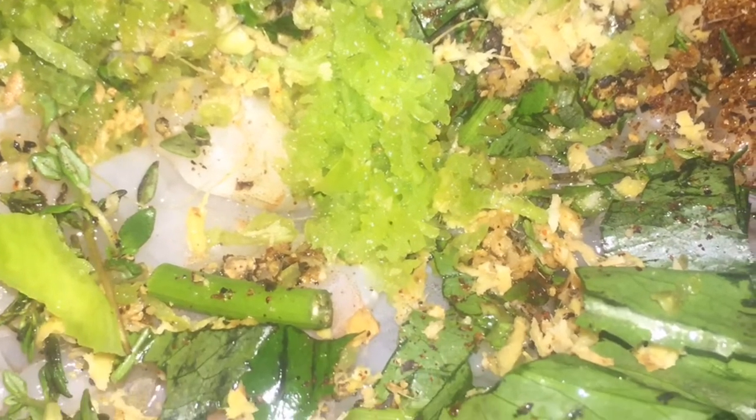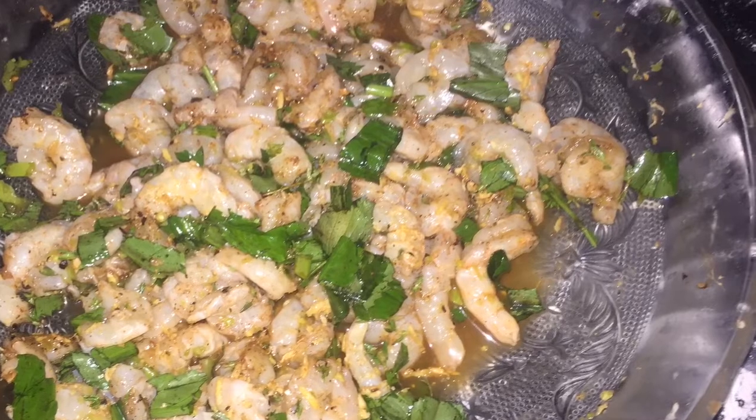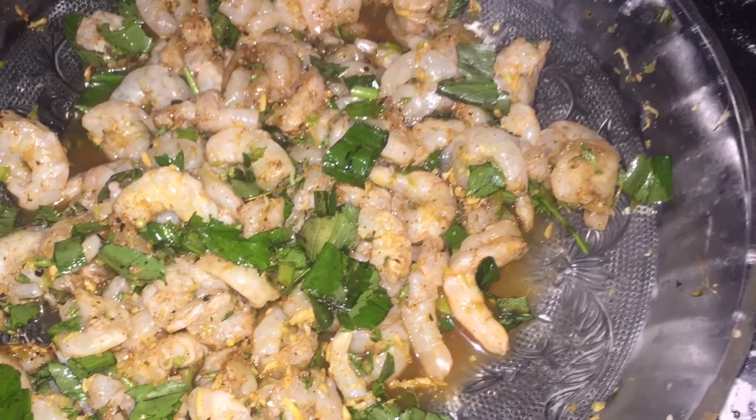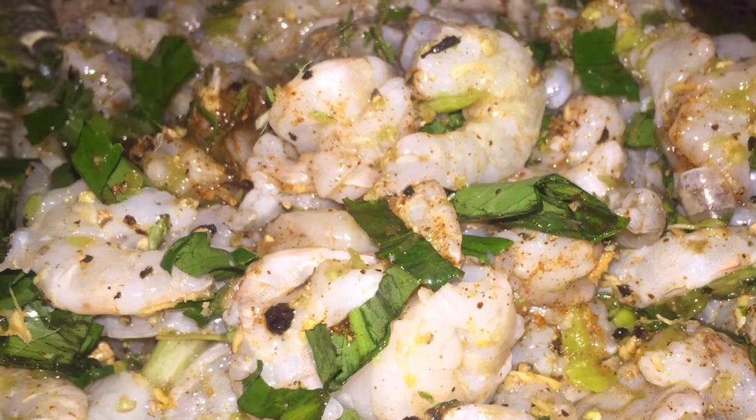I am going to give it another wash. And then I am going to use some olive oil, some paprika, some cayenne, ginger, pimento, chive, celery, bhandania. I also added some salt. Give everything a good mix and let that rest for an hour.